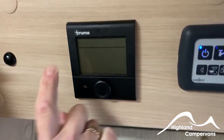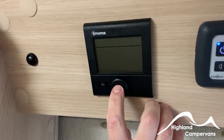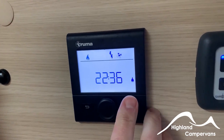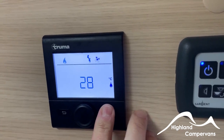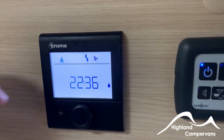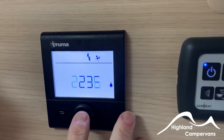Moving along, you've got your Truma water heater and room heating system. Tap in on this button to get your controls for the heating systems. It's worthwhile mentioning that you need to turn this on and off before or after the 12-volt control panel — have the 12-volt panel on first, then select the Truma panel. If you do it the other way around it can throw up an error code.